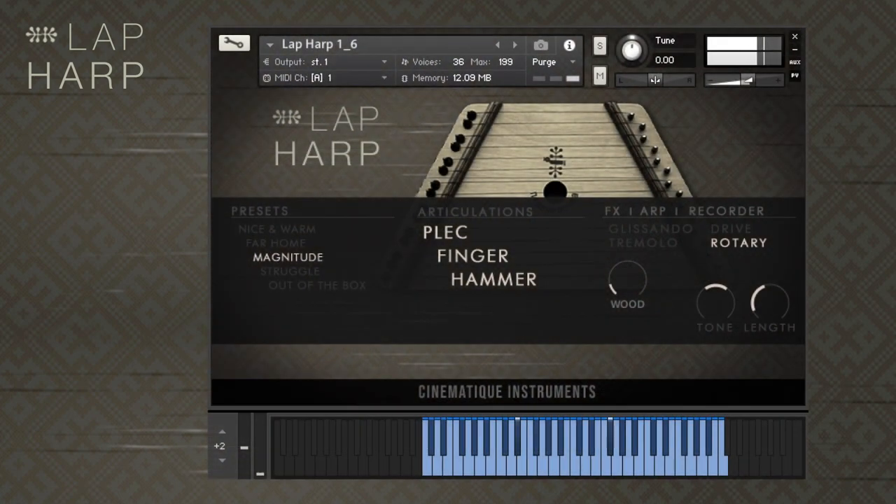Hi everyone, I'm Nati from Cinematic Instruments. Today I'm going to be taking you through the update of our lap harp. We focused on achieving a nice and organic feel, regardless of whether you're using the instrument as a solo or background instrument.